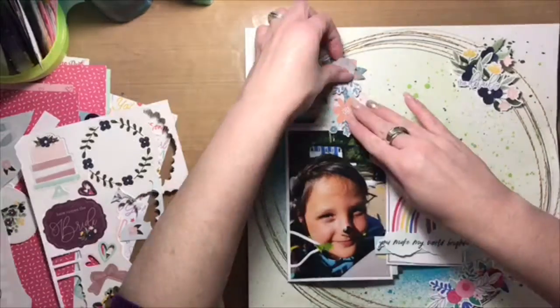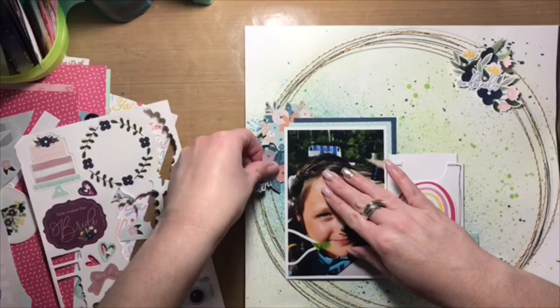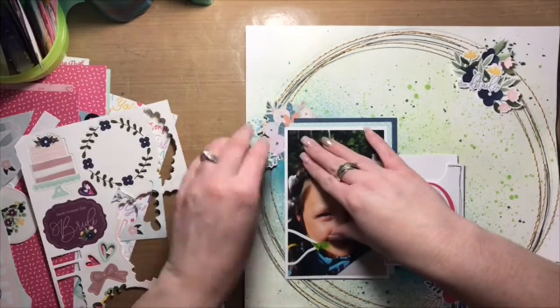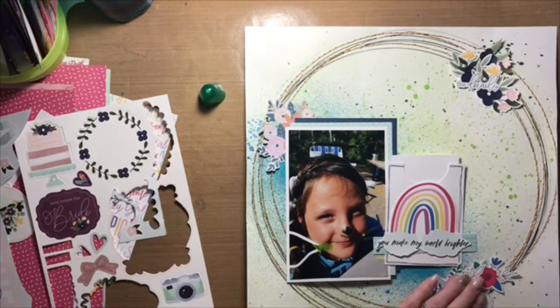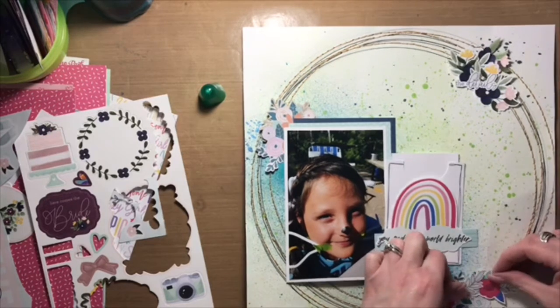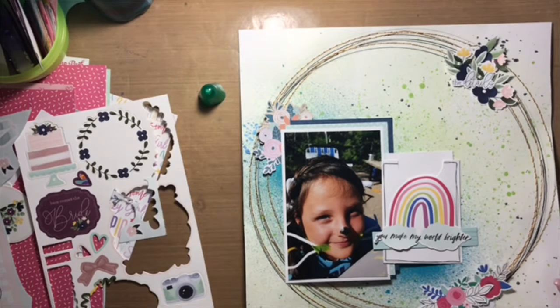I did that three times — any more than that would take way too long. I stitched the background circles in gold embroidery thread and then drew just a few more with a black journaling pen just to complete the messy circle look.